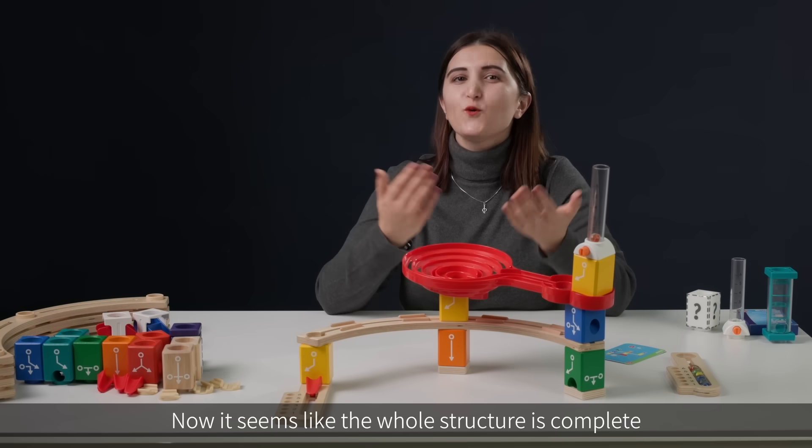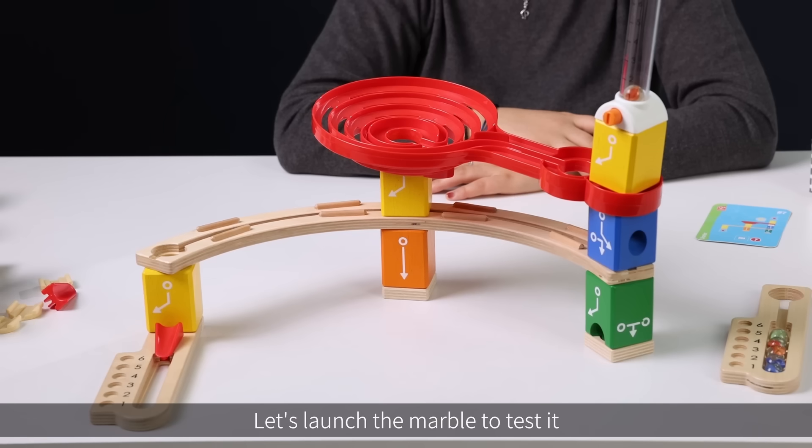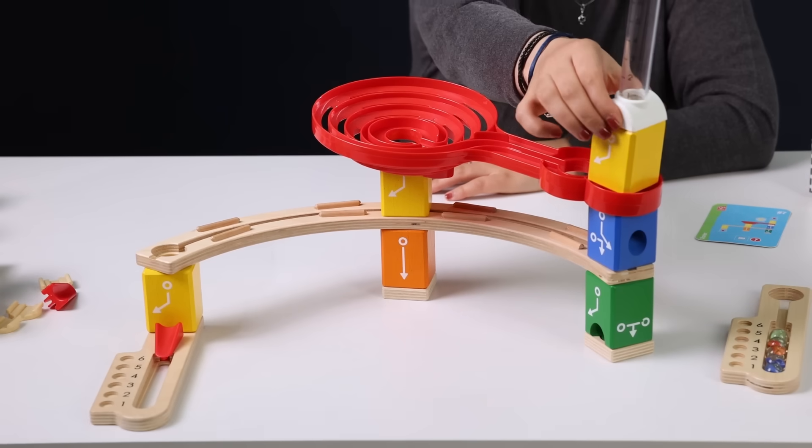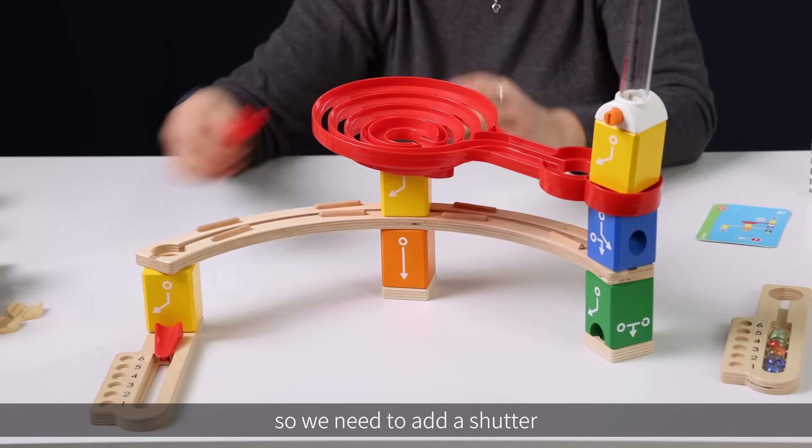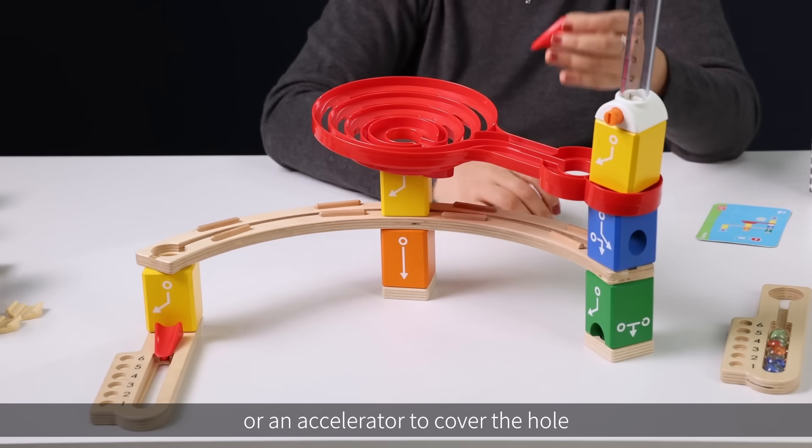Now it seems like the whole structure is complete. Let's launch the marble to test it. The marble falls from the spiral twist, so we need to add a shutter or an accelerator to cover the hole.